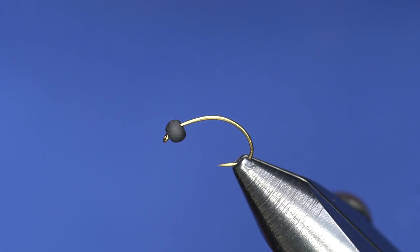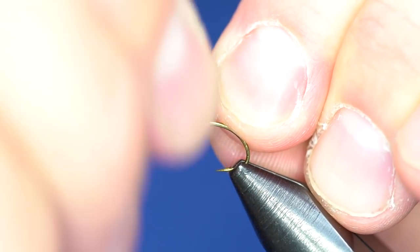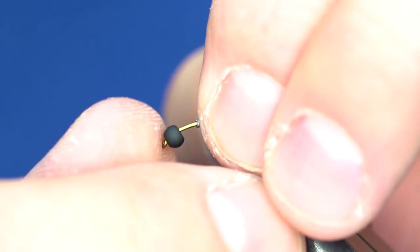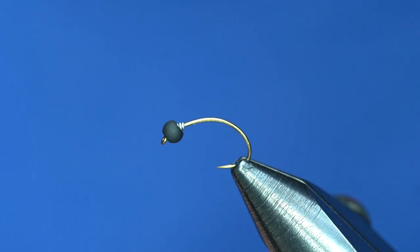Hey guys, this is Casey with Fly Fish Food, gonna tie some caddis up for you. What I've got in the vise is a Daiichi 1130 size 12 curved hook — it's a really cool hook with a big wide gape, and I've really liked it for this pattern. I've got a matte black bead on it, and I'm going to start out with some .015 lead, basically just to hold the bead. I don't think I'm necessarily looking to add much more weight — the tungsten bead is plenty heavy. We'll push that up into the bead to hold it in place and start our thread right behind that lead.